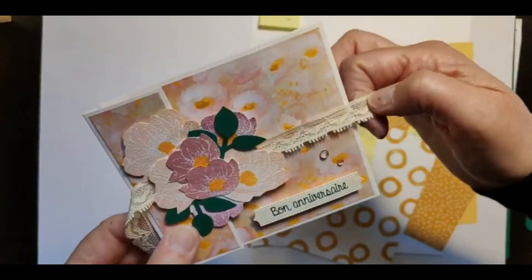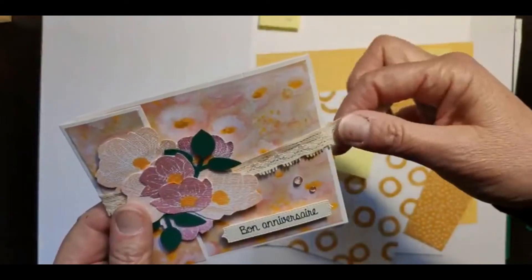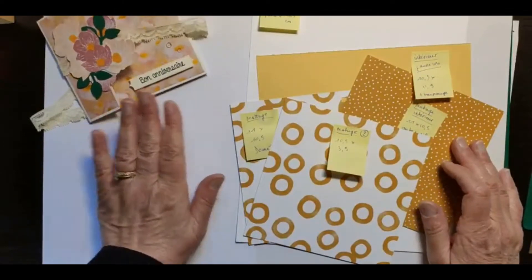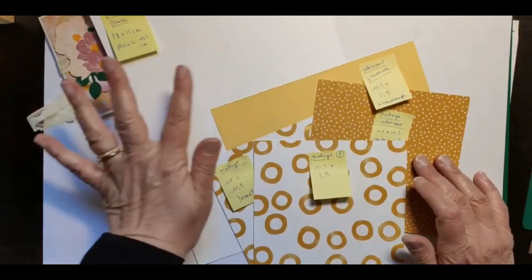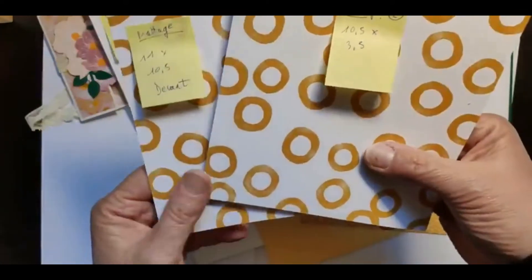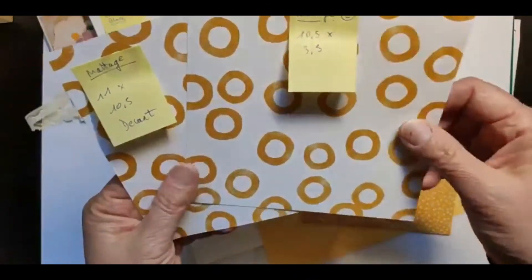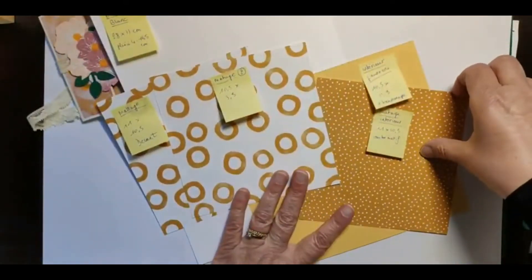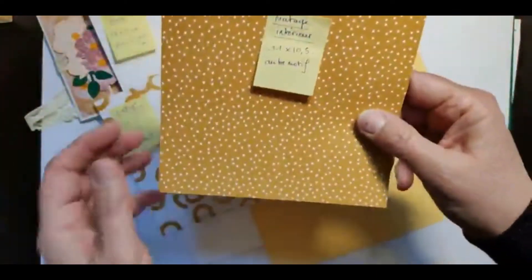Allez dans vos tiroirs et regardez ce qui vous plaît, ce que vous avez, des choses dont vous ne vous êtes pas servi depuis un moment, et on va pouvoir les utiliser ensemble. Pour faire cette version Pâques, je vais garder ma structure en blanc comme la dernière fois, pour donner de la lumière et que le fond ressorte bien. Ensuite, je vais utiliser ces papiers-ci — j'ai trouvé qu'ils étaient sympas pour Pâques. Le fond est blanc avec des sortes de petits ronds comme des œufs. C'est du papier Stampin' Up.